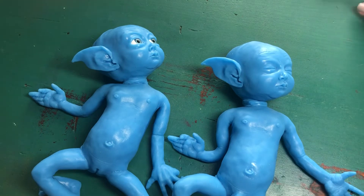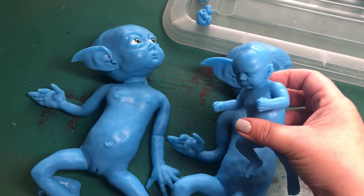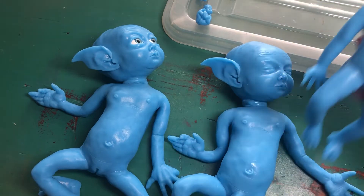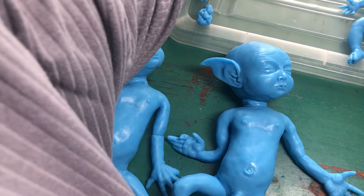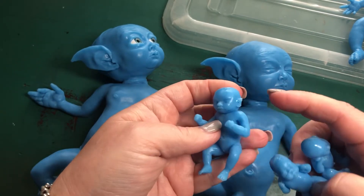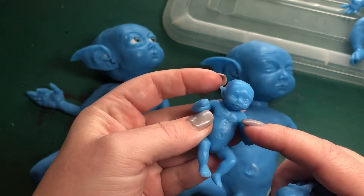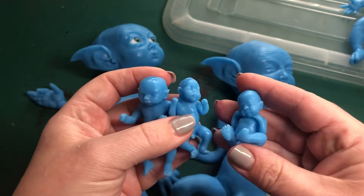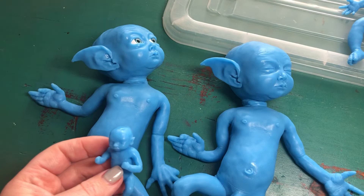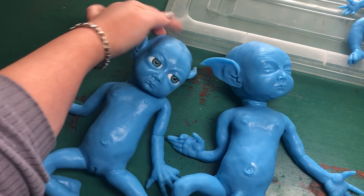I actually have plans to paint this little one — check this out! I think it's super cute. I even gave her — sorry — little pointy ears. Avatar-inspired, very fitting!